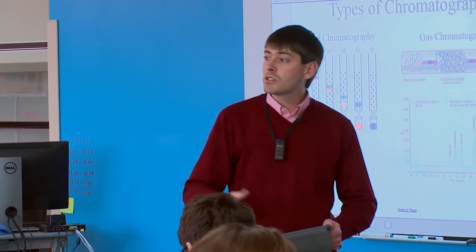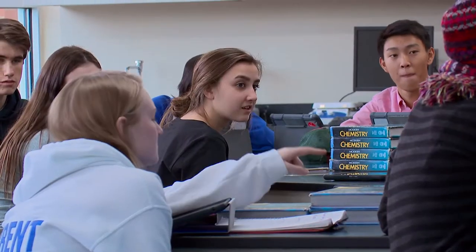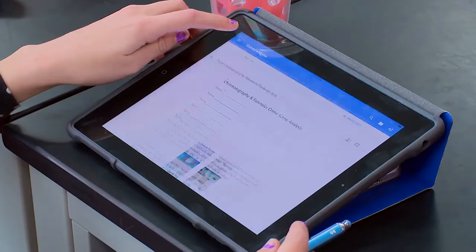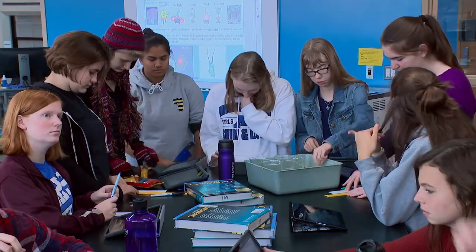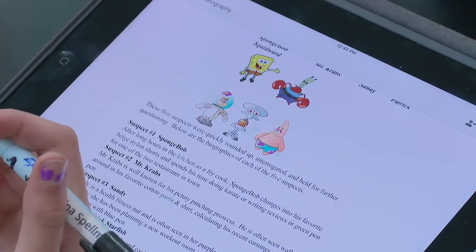We're going to use a process called chromatography — color separation essentially. A big part of what we do in chemistry is trying to help the students visualize what's actually happening at the microscopic scale that we don't see, and so all of our tools help them do that. They're going to be using the camera roll and Google documents together, collectively gathering data in the lab.